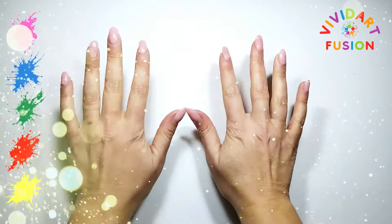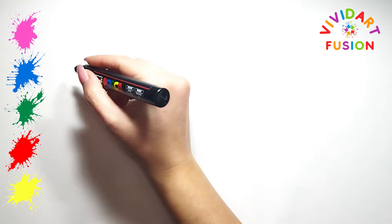Hello everyone, it's Bividart Fusion. Today we will draw cute numbers.